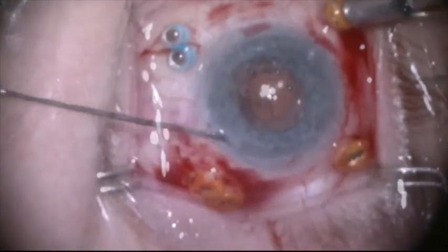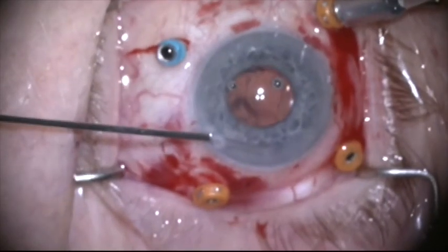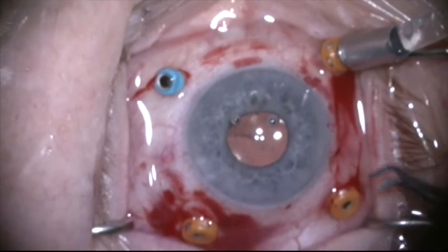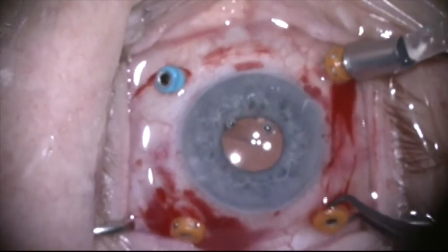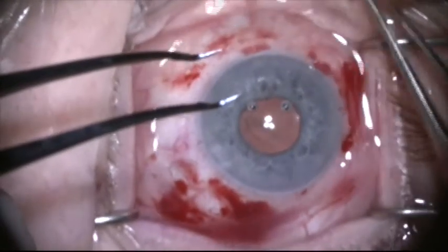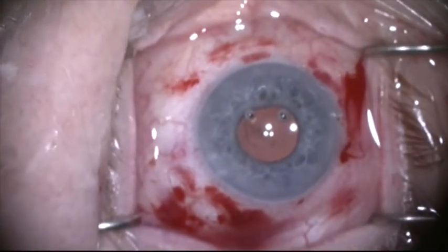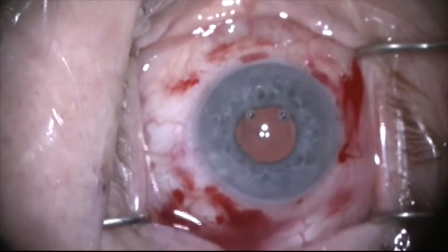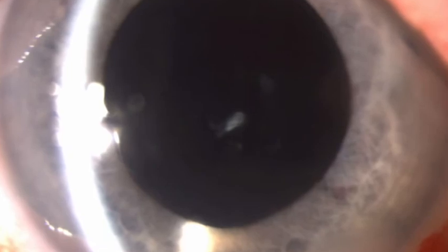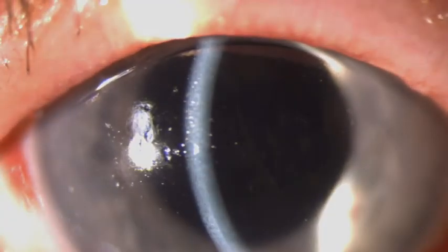The lens here is pretty nicely centered. I'm going to make a little peripheral iridotomy with the vitrector to prevent reverse pupillary block. I'll remove my trocars and the case is completed. I saw the patient a few hours later in the office and she looked like this at the slit lamp — her vision was 20/50 uncorrected and the cornea was nice and clear with a very well-centered lens. Thank you for your attention.